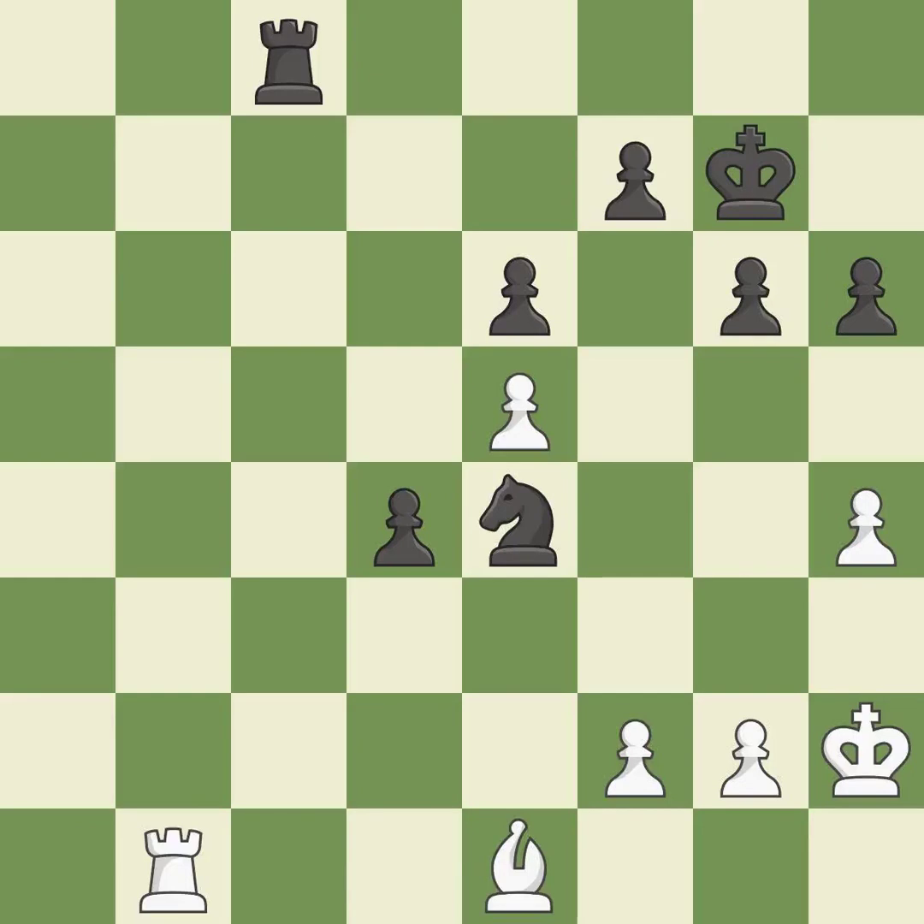Takes back. This is the start of the end game and white is losing — it is best. This pushes a passed pawn — it is excellent. This loses a bishop — it is an inaccuracy.